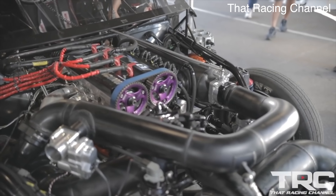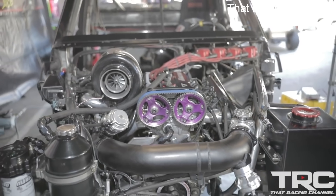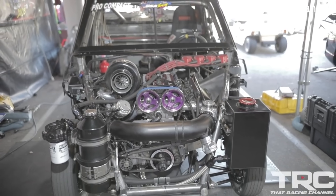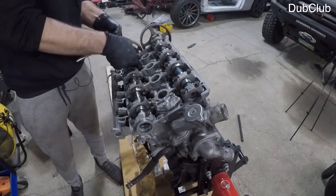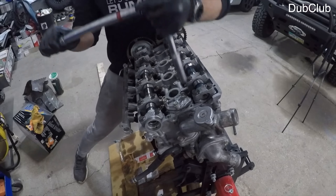To wrap this all up, the 4G63T was designed as a race engine first through Mitsubishi's rally racing ventures, and it features an insanely strong bottom end design. Unlike other four-cylinders that rev really high but don't make a lot of low-end torque, the 4G63T is the other way around — it makes a lot of low-end and mid-range power but doesn't rev very high, so it doesn't make a massive amount of peak power. That's just about everything you need to know about the 4G63T engine. Drop a comment below if you think I missed anything, hit that thumbs up button and subscribe, and I'll see you in the next video.